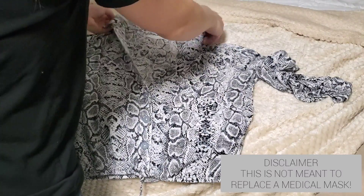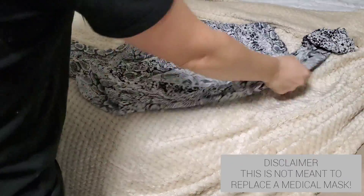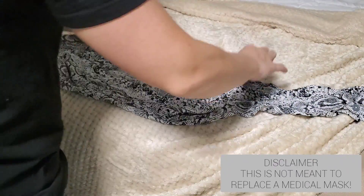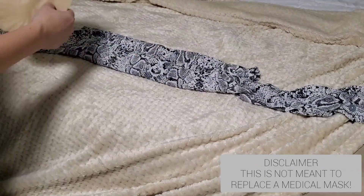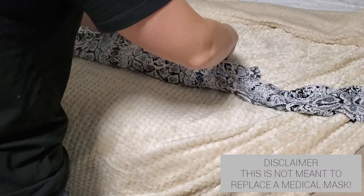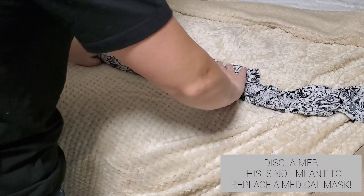So this is so easy. All you're going to take is a long sleeve shirt, preferably one that's not super thick, and you're going to fold down from the bottom twice and then the top you're going to fold over once. Then you're just going to add a coffee filter in the fold and that is it. There's no cutting — nothing. You're actually going to use the sleeves as the tie in the back.